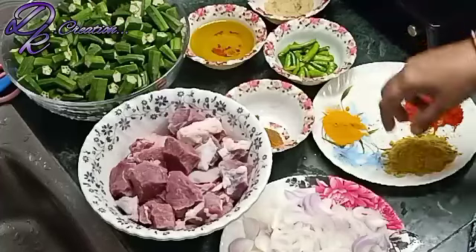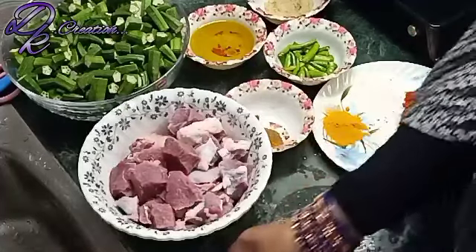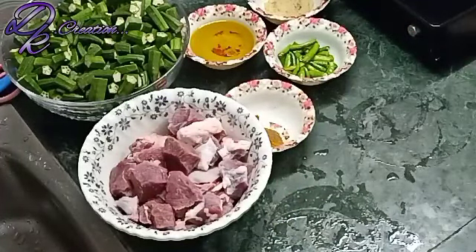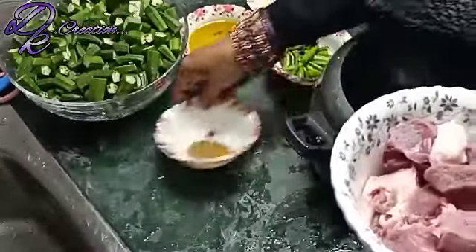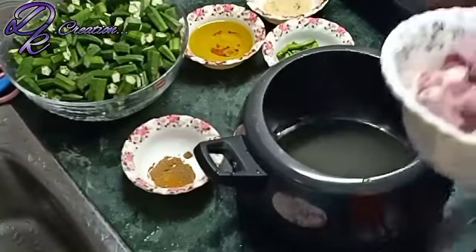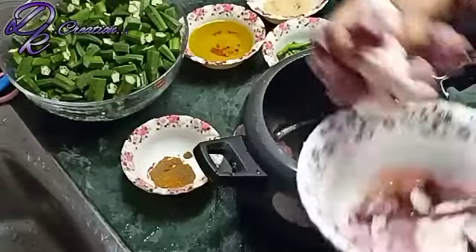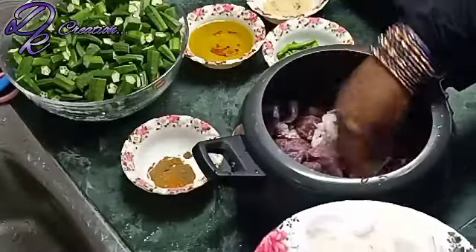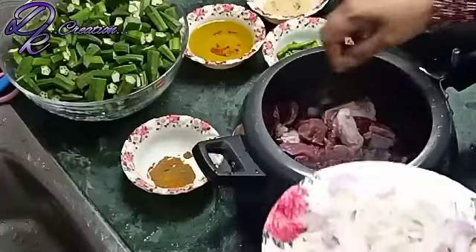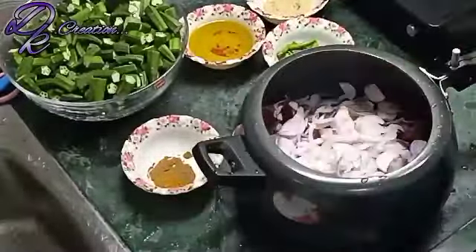I want to show you how to make it. Now I am going to add olive oil. I am going to cut it in small slices. Now I am going to add my masala.